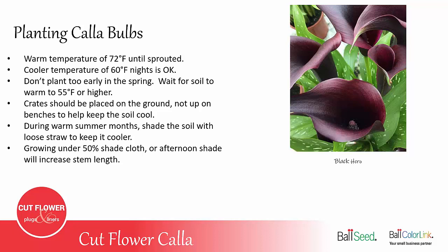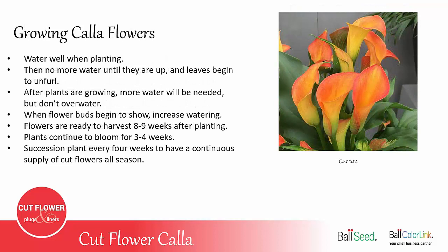If grown in crates, they should be grown on the ground, not up on benches in the greenhouse or tunnel, because that would cause the soil to get too warm later in the growing process and could cause disease problems. Also, during the warm summer months, you can sprinkle straw over the plants before they sprout to help keep the soil cooler. In the summer, if you grow them under 50 percent shade cloth or afternoon shade, this will help increase the stem length and also help to keep the soil cool.